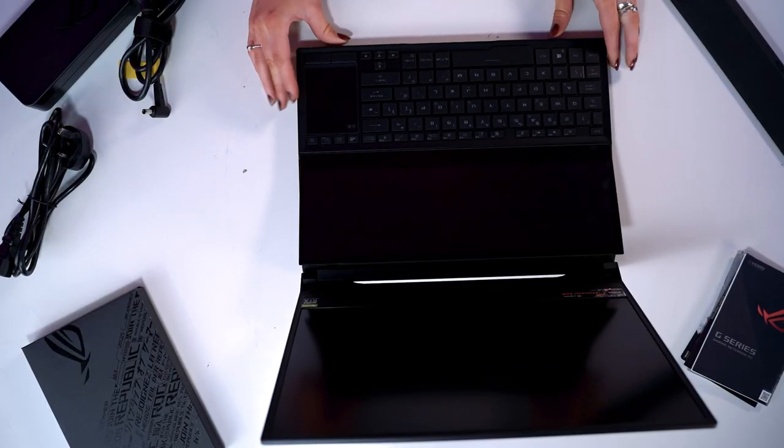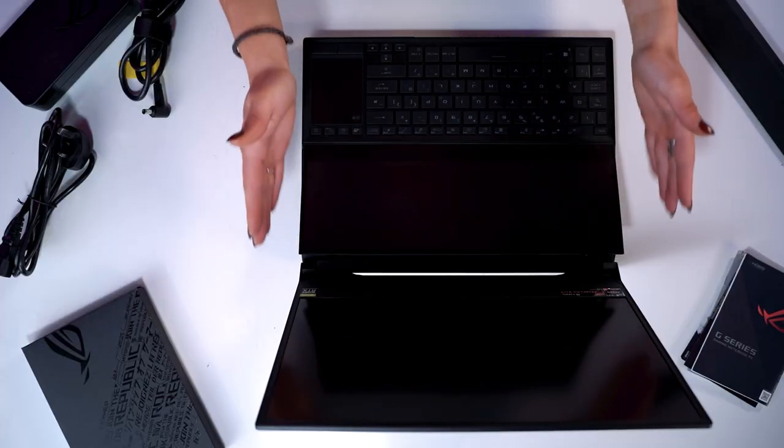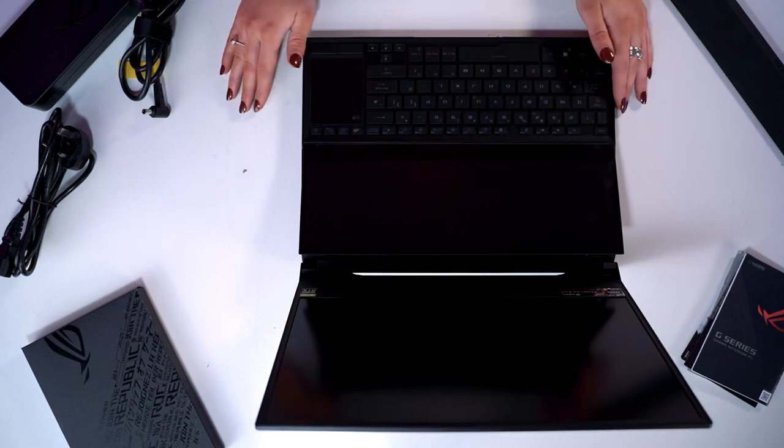I've heard a lot about this and how these kinds of screens are coming around. Apple and MacBook have tried to do it with just their touch bar, but ROG have gone one step further — a full tablet almost, and still enough room for a huge keyboard and a touchpad. They've blown me away with this, I'm not going to lie.